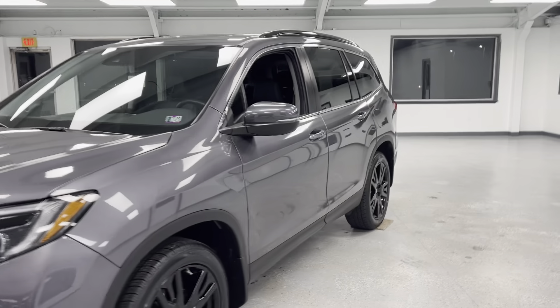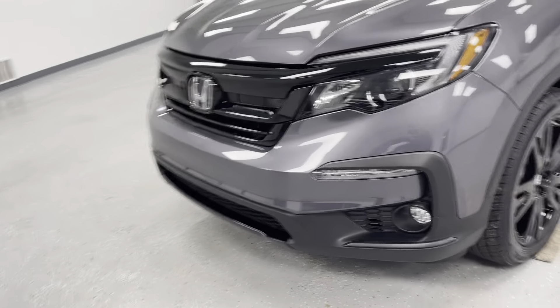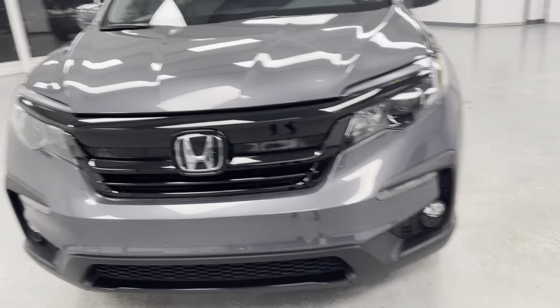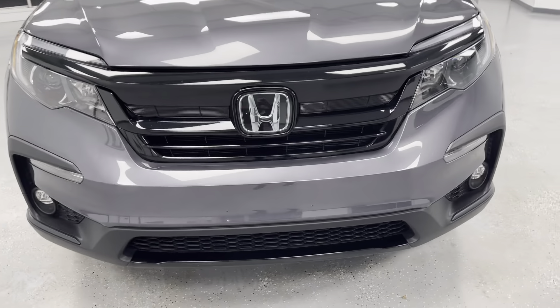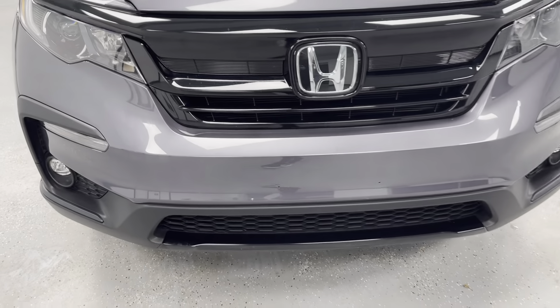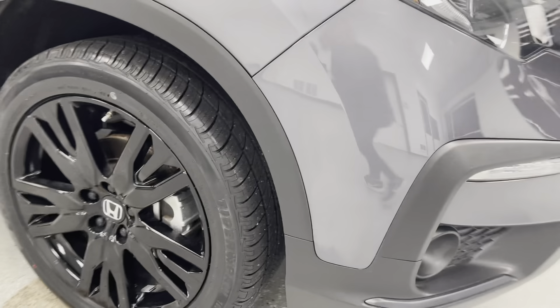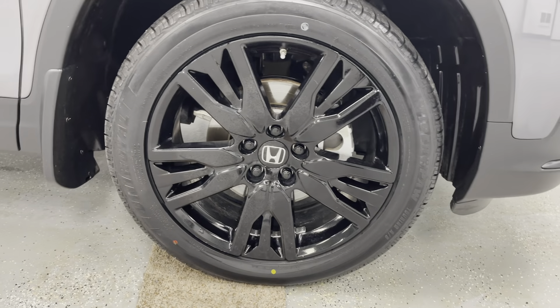You also have the tinted windows, which is really nice. We'll just make our way around the vehicle noticing all the features it has to offer, and then we'll go around again noticing any dents or imperfections. As mentioned, you are going to have the black grille, the silver emblem, and the black around your fog lights. You also have the blacked out rims, which is always a really nice touch.